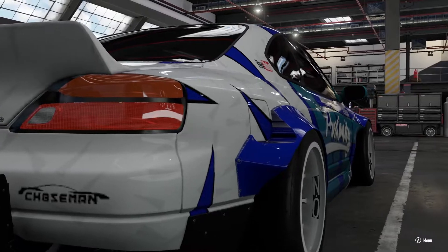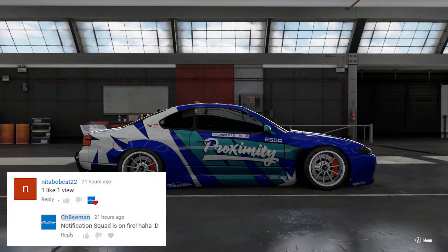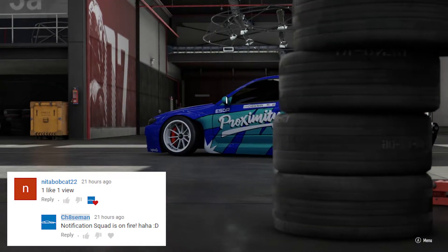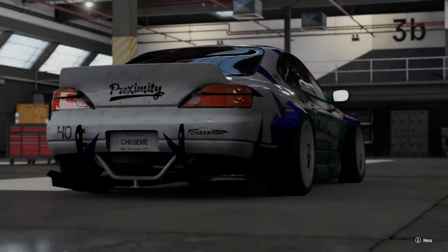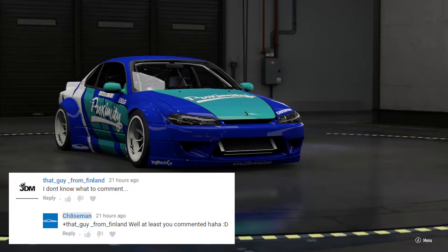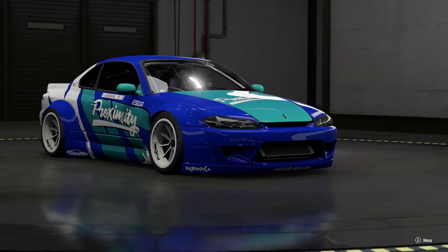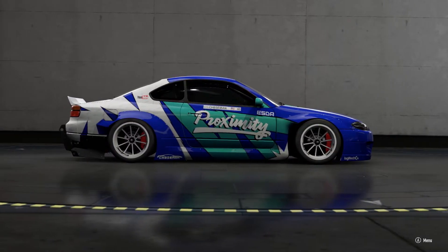We're gonna start off this video with you guys. Shout out to Bobcat for always coming back every single day — notification squad strong, he's always here watching the channel. And of course the guy from Finland, that kind of goes without saying if you know the channel. He's there every single video, every day, every live stream. Shout out to you both — I know there are a few more guys as well.